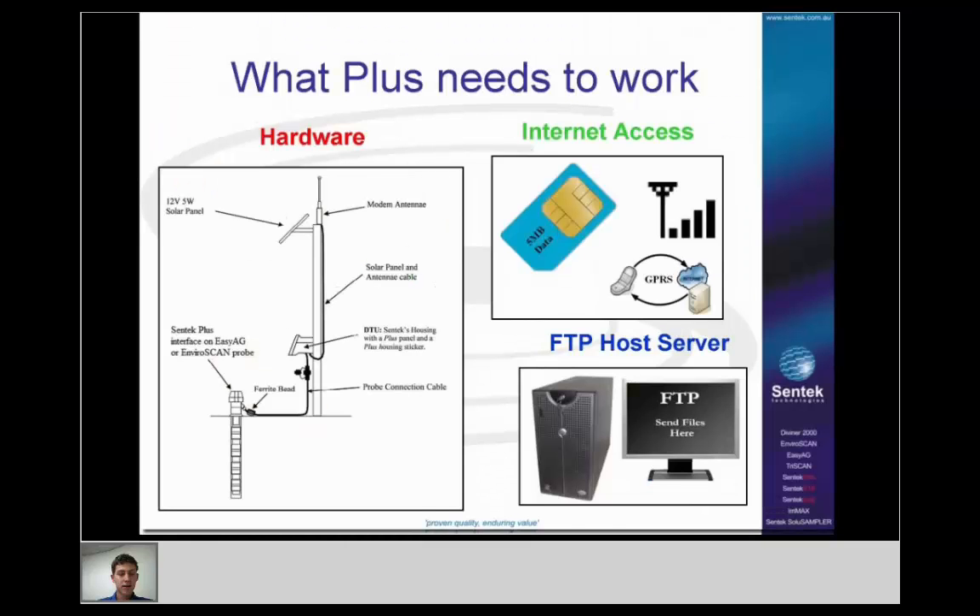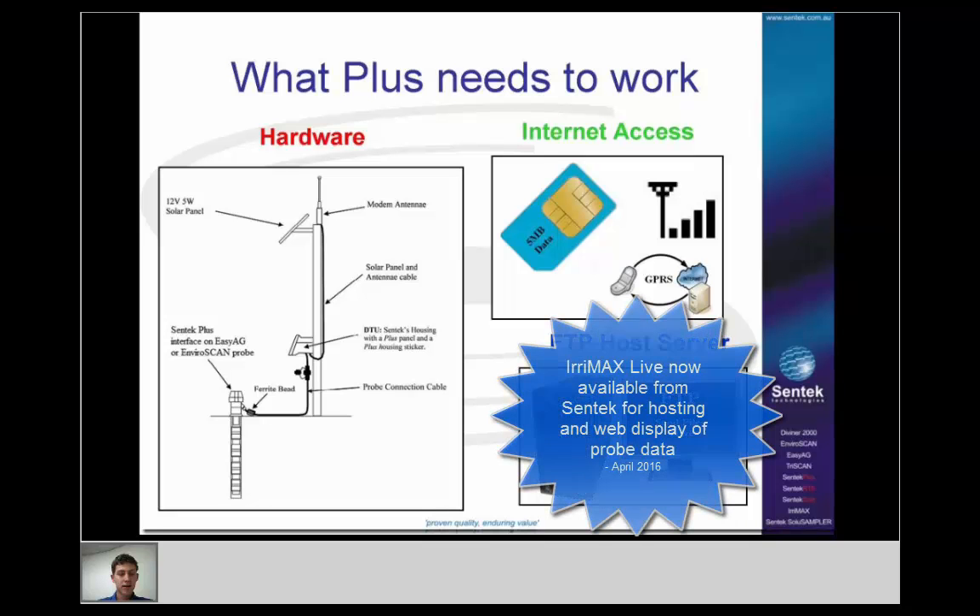The three main components needed to get a Plus system up and going are: the hardware; internet access — including a SIM card, mobile reception, and making sure your service provider can give you internet access; and an FTP host server.